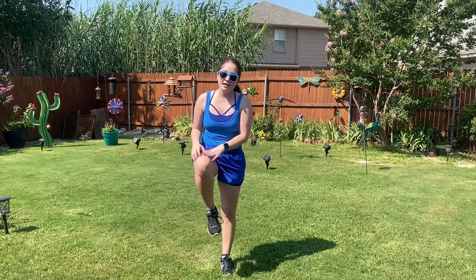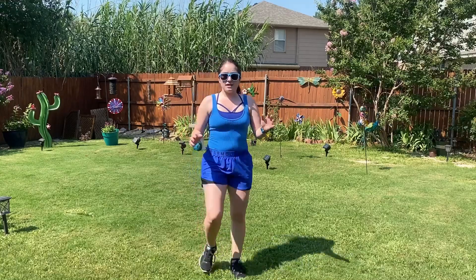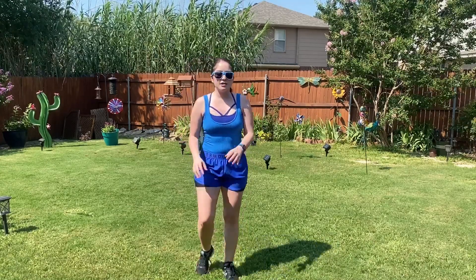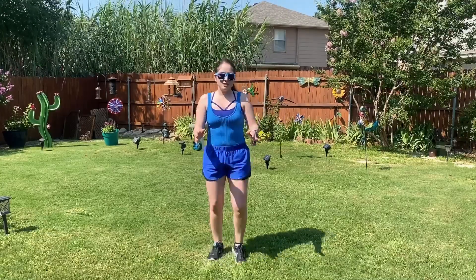Next we have just 30 seconds of some high knees here, just lifting your knee up. And if you're not here yet to come up higher, you can just kind of bring your knee up just slightly. That's okay too.